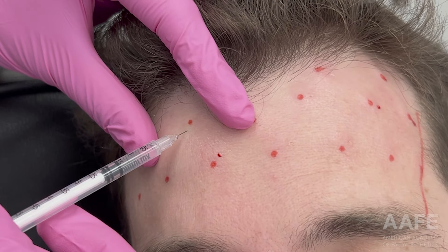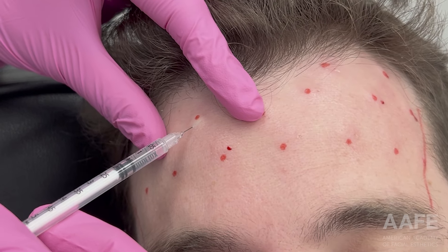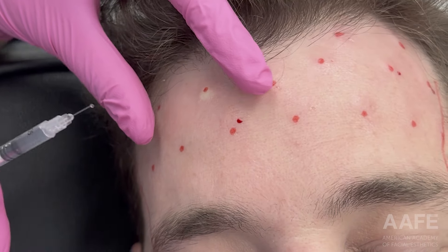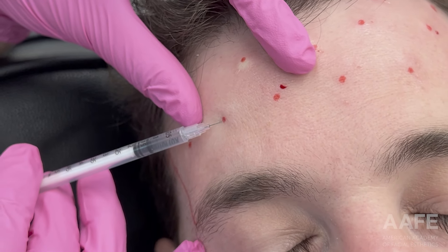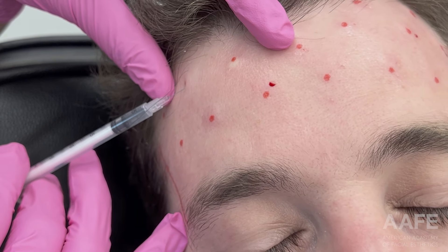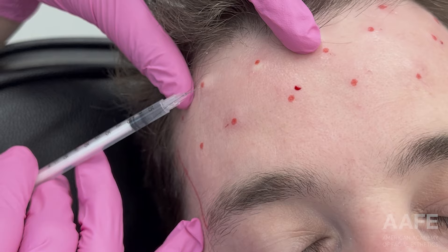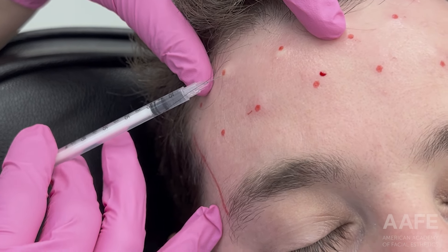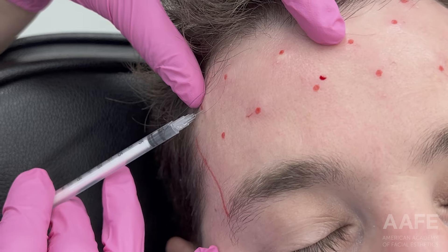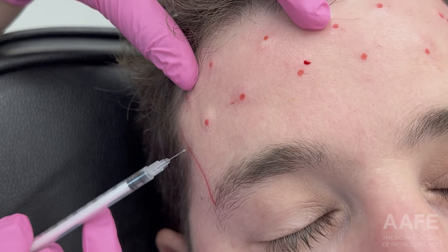Keep in mind that men typically require a higher dose with tox — they have stronger muscles. When dosing a male patient, you should assess the strength of those muscles and adjust accordingly. A woman and a man's dose is never going to be the same. As I reach the other lateral border, I'm injecting close to it — like I said, I don't want any spocking of the brow, so I'm treating all the way to that lateral border.